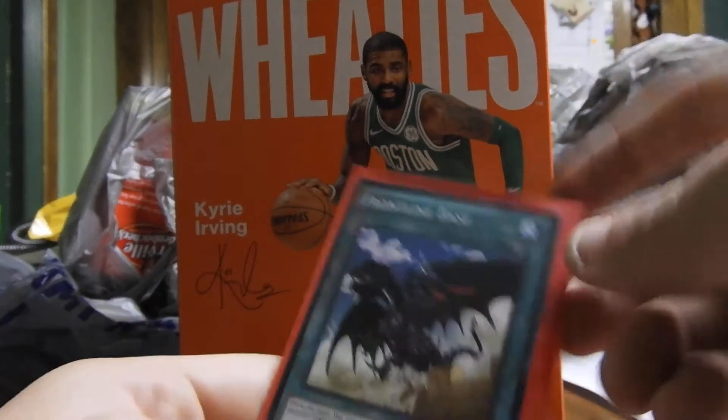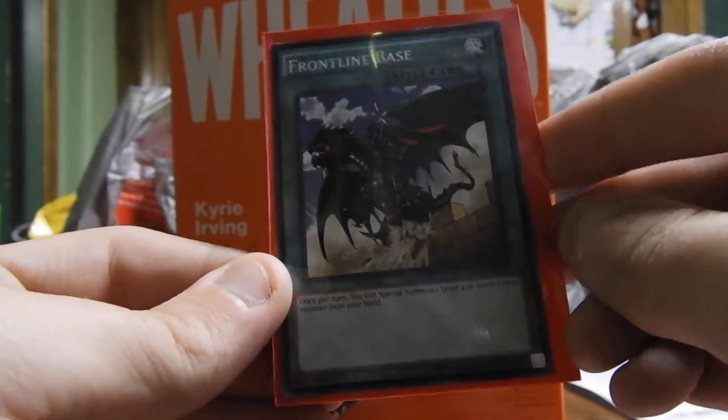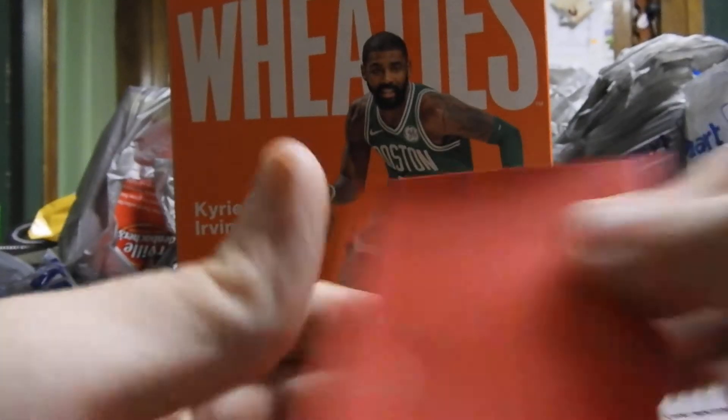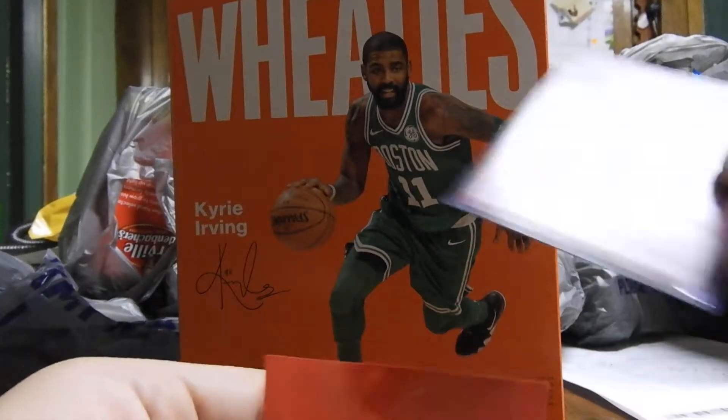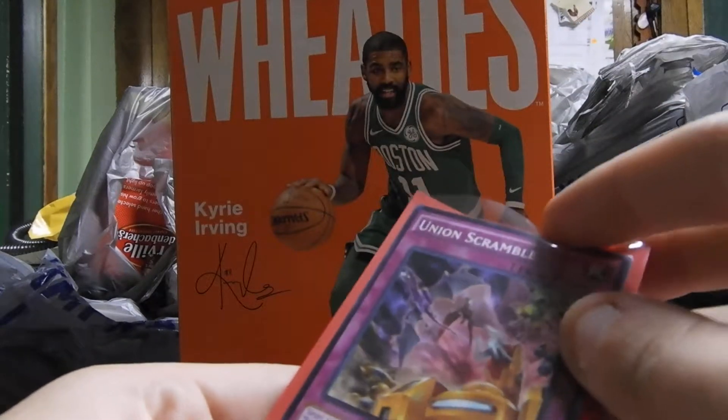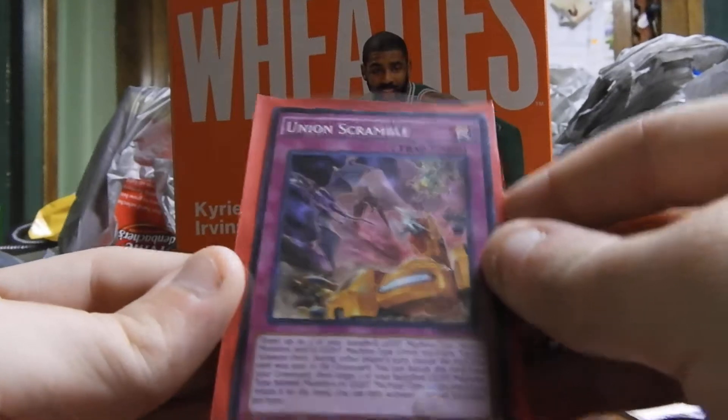That does it for all our spell cards. Now for our trap cards — we got Union Scramble.